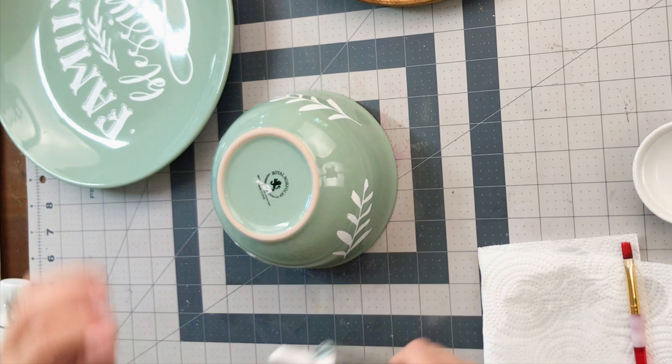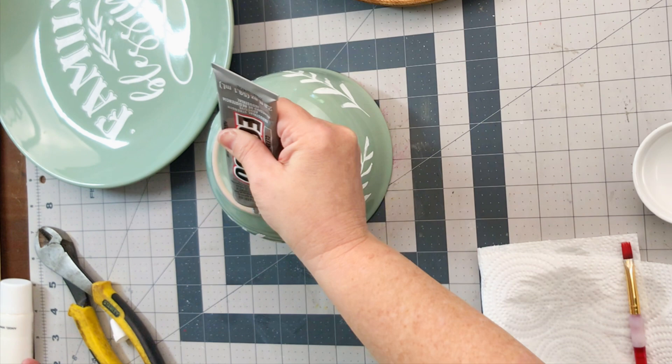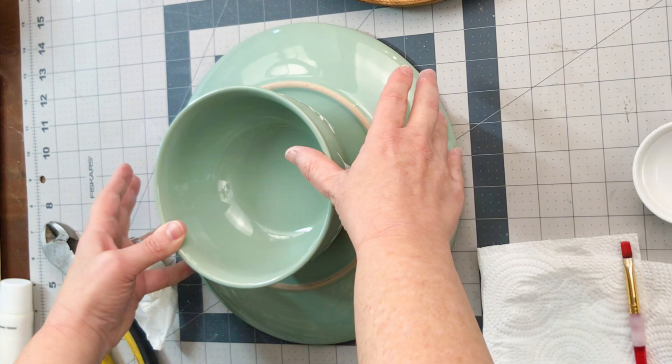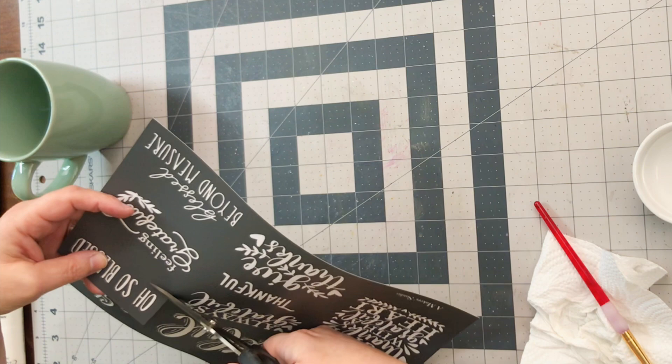I'm going to attach these two things together and make a cookie or cake platter. The combination of using a really thin bead of E6000 first, followed by a generous layer of hot glue, will actually help it adhere wonderfully. Let this set with a stack of books on top overnight — trust me, you want to let it finish drying.